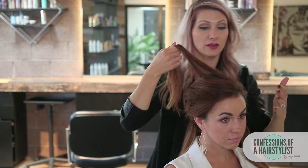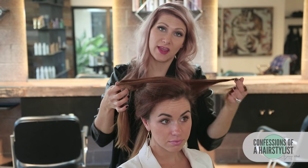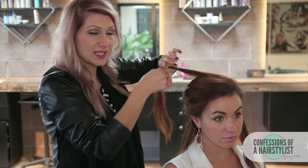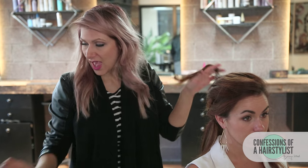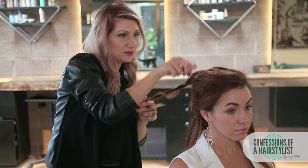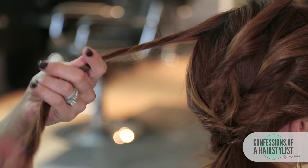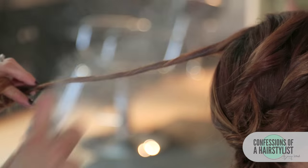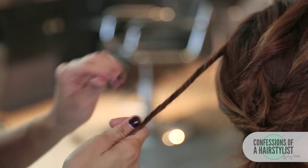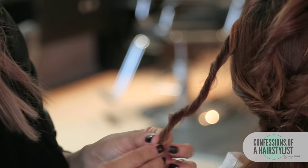Now I'm taking our last vertical section from the right side, and we have one section left on the left side. We're going to go ahead and twist that going the opposite way, but this one we're going to continue going back — add a little of our texture spray and pinch and pull and incorporate it into our style. For the left side, I'm twisting it away from the face, pinch and pulling it, and I'm going to incorporate it into our topsy tail.